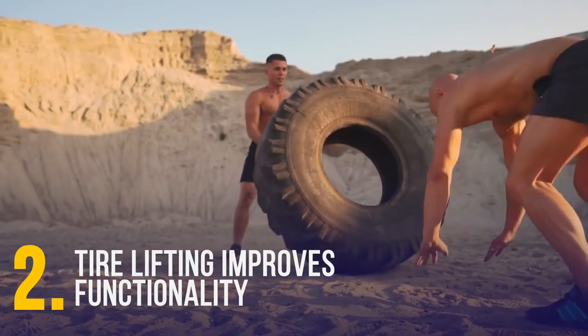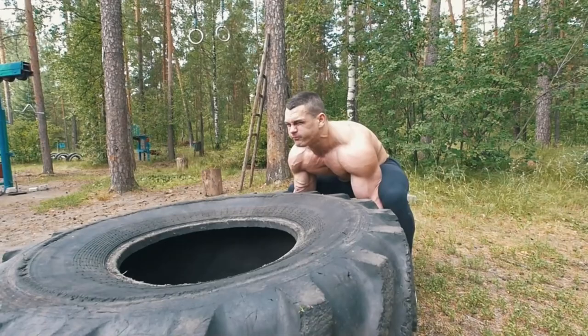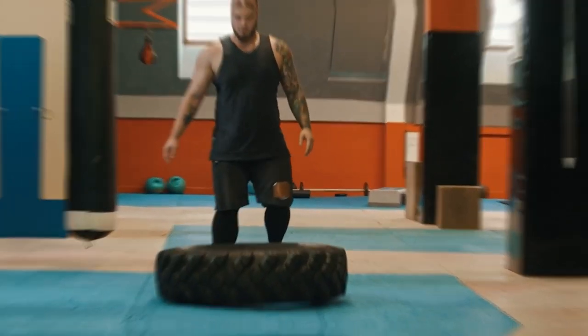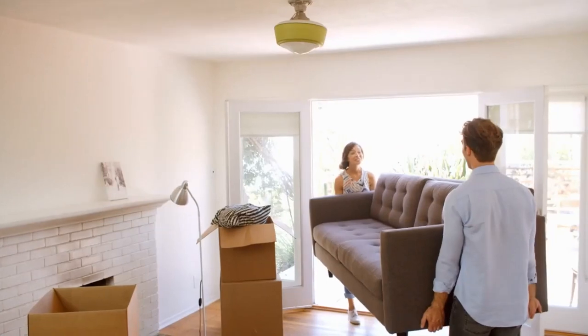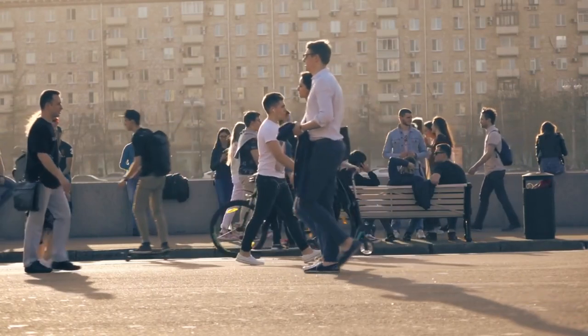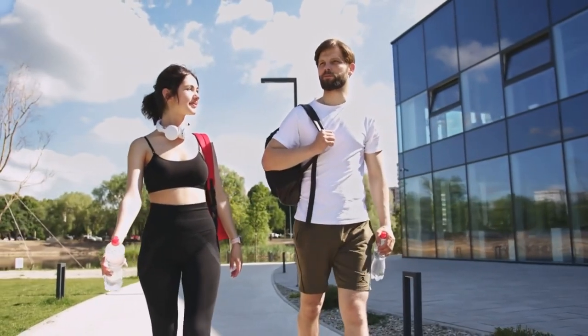Tire lifting improves functionality because it makes your body move in different planes. You will move down and up, curve your back, and push with your arms when lifting tires. These movements can improve functional movement patterns, such as the ability to transfer weight from one foot to the other or maintain balance while standing on one leg. All this mimics natural movements from daily life, such as carrying grocery bags, moving furniture, or lifting your kids. The purpose of working out for most people is to stay healthy and strong during day-to-day activities.